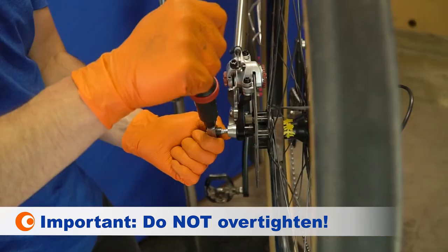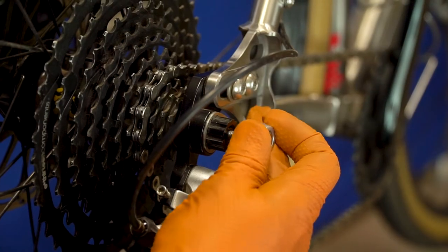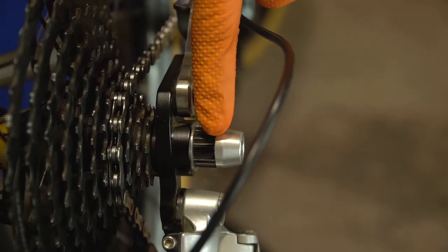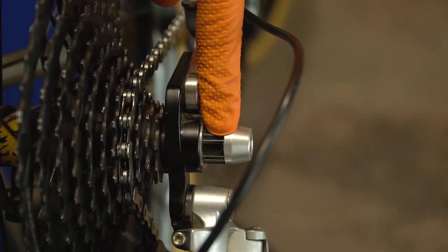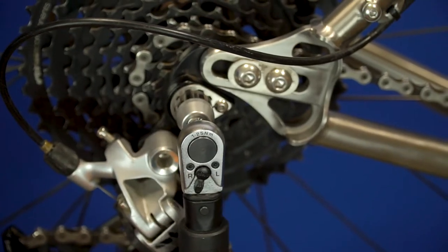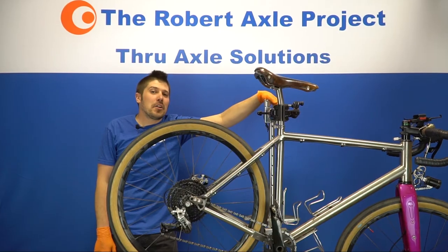Using a torque wrench, tighten the axle to 12 newton meters — do not over tighten. Thread the trainer axle end cap on. There should be no gap between the bike frame and the axle end cap; if there is a gap, you'll need to install the included washer on the drive side of the axle. Tighten the end cap to 6 newton meters.